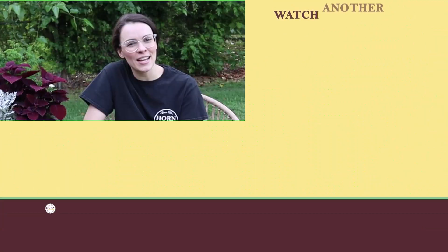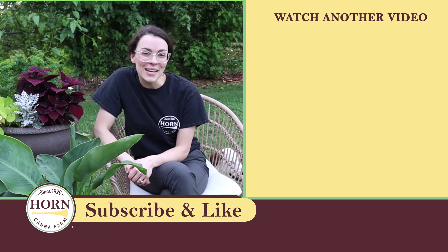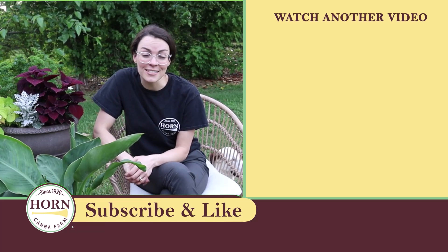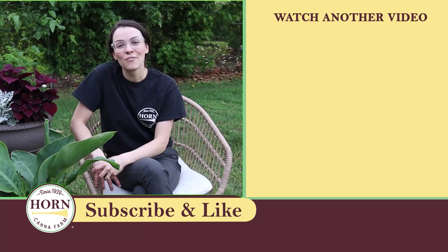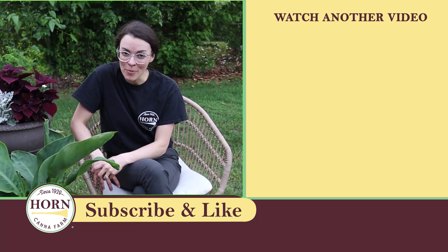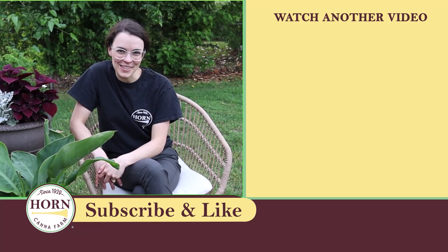That's all we have today for tips and tricks to keep your cannas safe from leaf rollers. We wish you the best of luck with these pesky caterpillars and as always are available if you have any other questions. Feel free to send us an email, drop us a comment, or use the contact us link in the description below. Thank you for joining us.